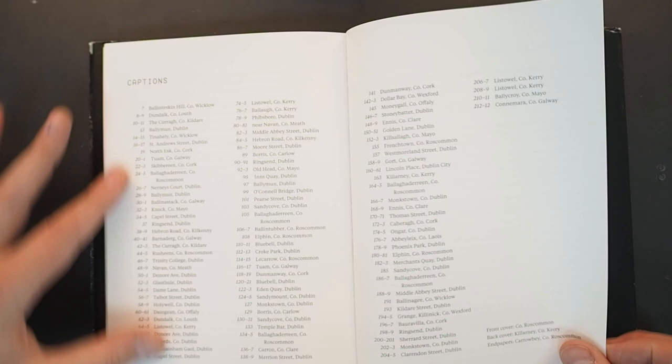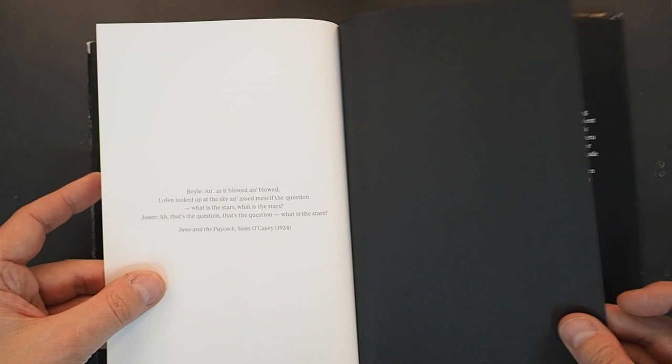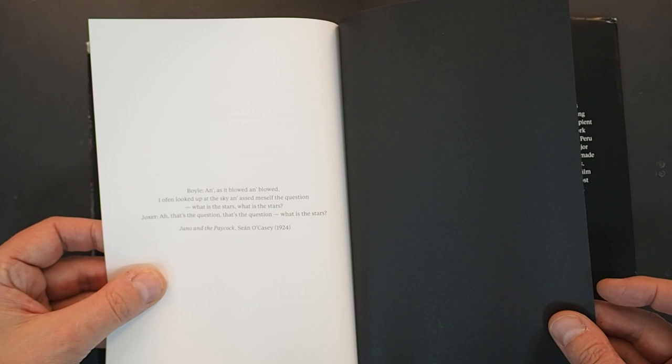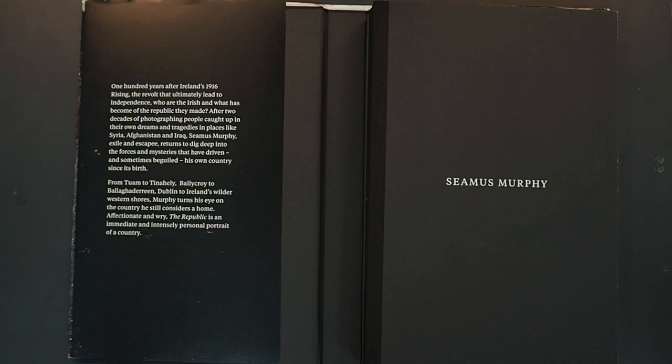There's a reference — 'I often looked at the sky and asked myself the question: what is the stars? What is the stars?' That's a question that makes reference to the stars in both the beginning and the end. 'All under the same stars' — one universe. I have no idea — go find out, buy the book!